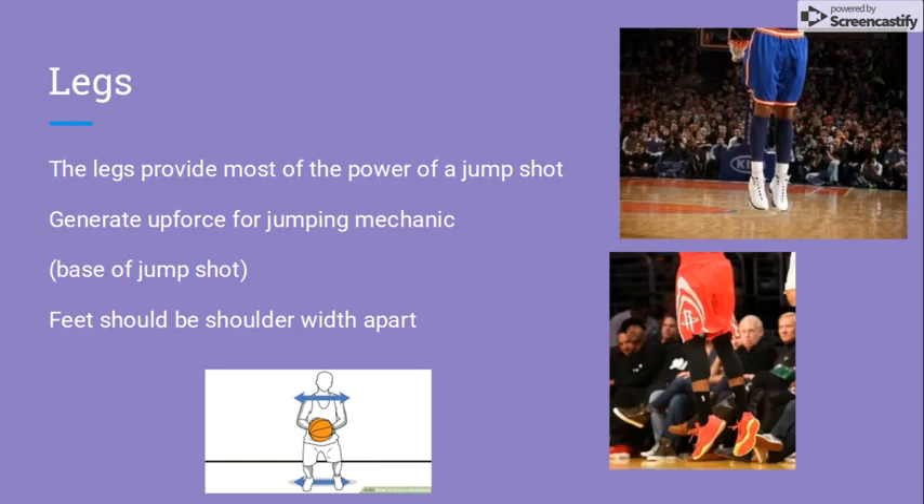Legs. The legs provide most of the power in a jump shot and are the base of the jump shot. If your shot lacks legs, you will probably have a flat shot with not much arc. When taking off for your shot, your legs should be shoulder width apart.